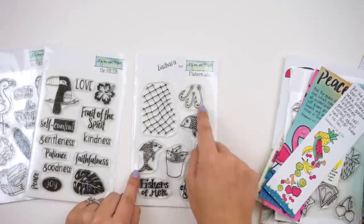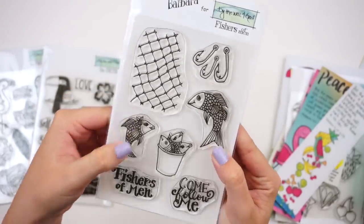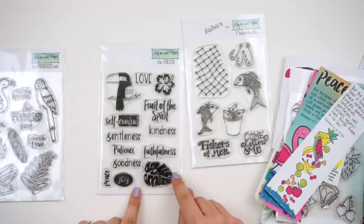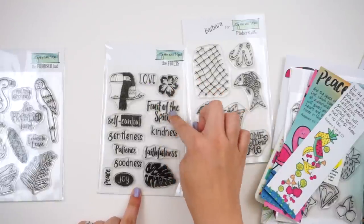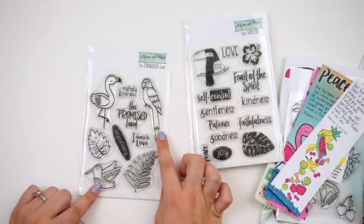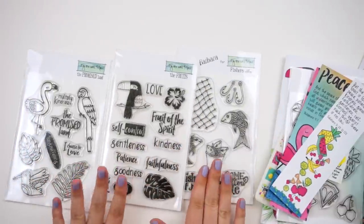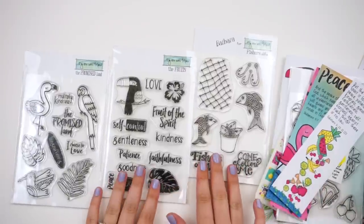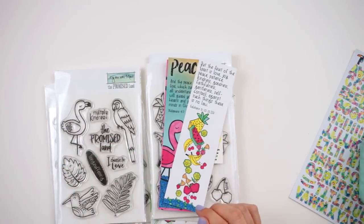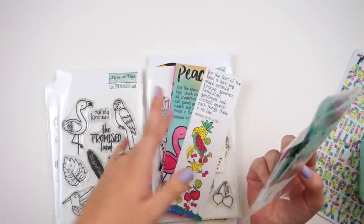The pre-sale stamp set options include 'Fishers of Men' — with cute fish with a little rose in the hair — great for adding texture to backgrounds. There's also a 'Fruits' set with that toucan, tropical leaves and flowers, and the fruits of the spirit words — a great one to pair with this kit. And 'The Promised Land' features more birds, greenery, and statement pieces. I'll be using all of these as I journal through this kit.